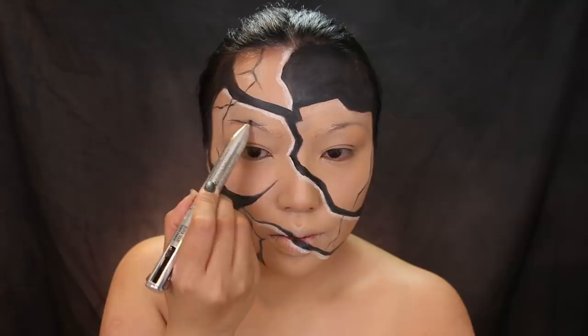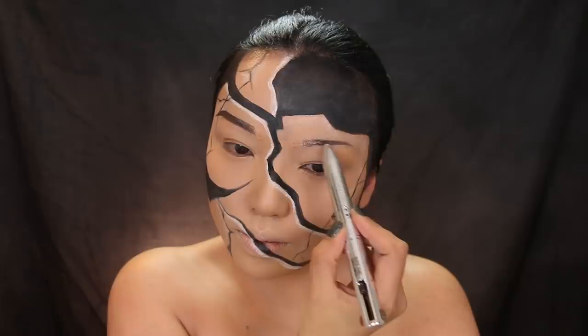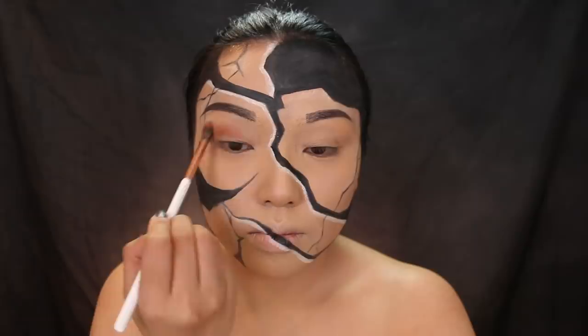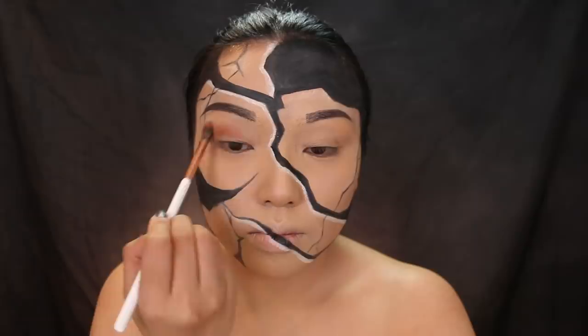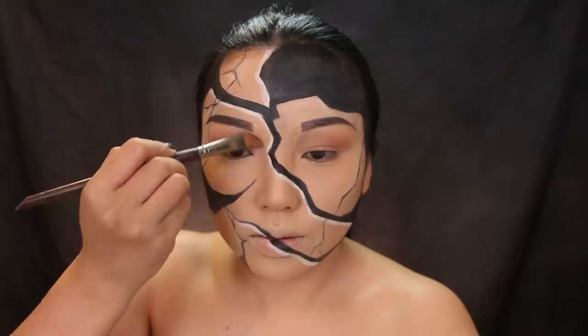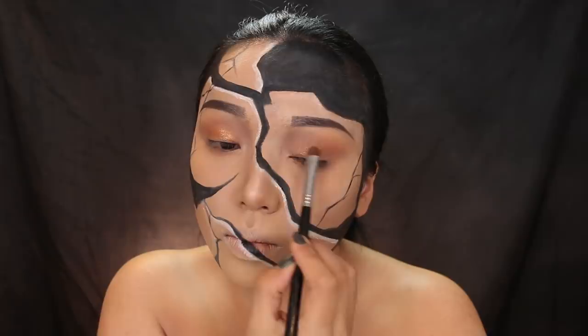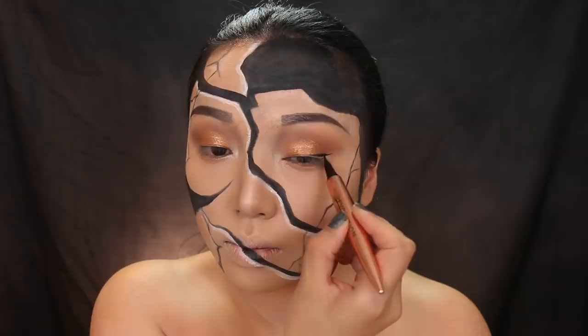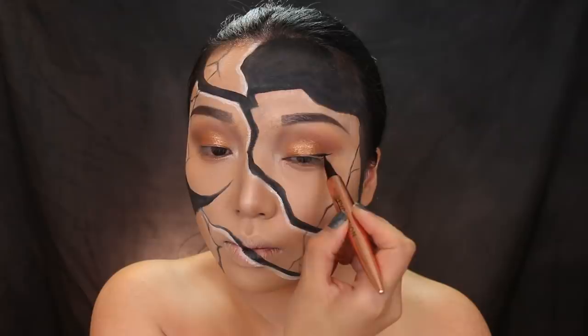Now we're going to do the actual makeup. I'm taking Benefit's Brow Contour Pro, which has four brow pencils in one, and using the darker one to fill in the brows. I want to keep the eye makeup really simple. I just sniffed the palette — it smells just like a pineapple! This is from Too Faced, and I'm applying that reddish brown all over my crease. Next, I'm going to take a grayish brown shadow and contour the sides of my nose to make the eyes look further apart and help with the illusion. Back to the palette — I'm picking up that gold eyeshadow and applying it to the lids. I'm also enhancing the inner corners with a light eyeshadow, then lining my eyes with a medium wing using this eyeliner from Makeup Revolution.